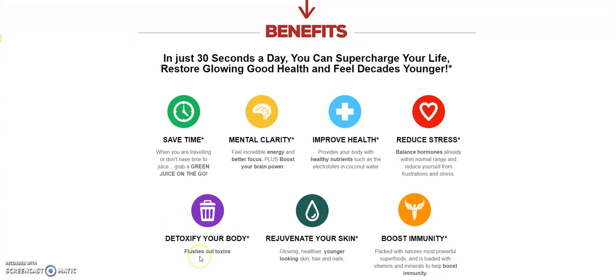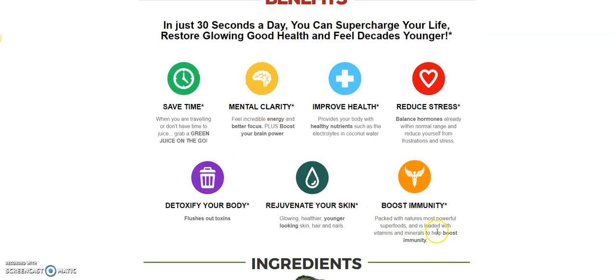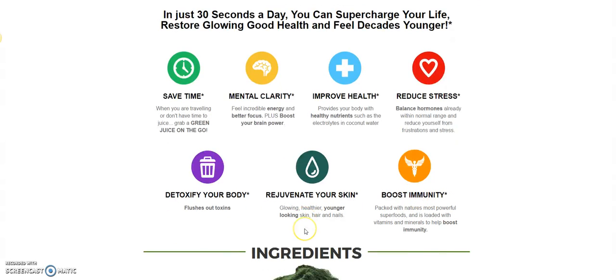It detoxifies your body and gets the poisons out, because every single thing that we put in our body is full of toxins. We need to get them out so that we can rejuvenate our life, improve our health, get our mental clarity back, and boost the immune system to fight off disease. This is very, very powerful.